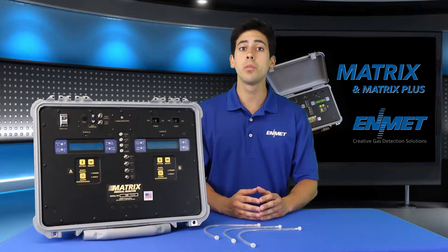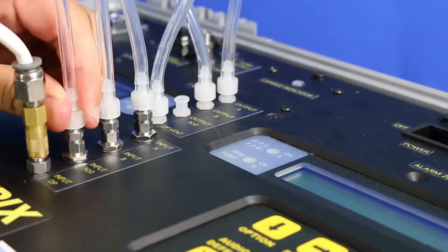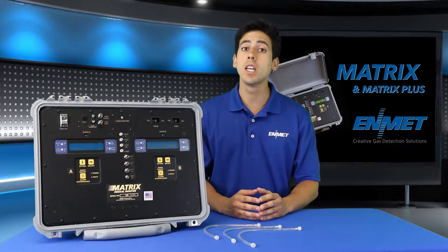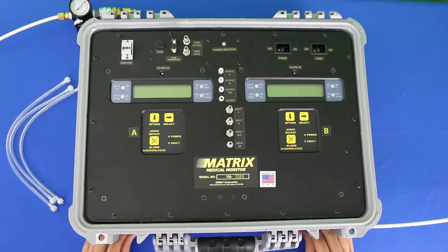Today I'll be walking you through the setup of Edmet's Matrix Medical Gas Verifier. To begin this process you need to connect a clean air supply to your matrix and connect the jumper hoses